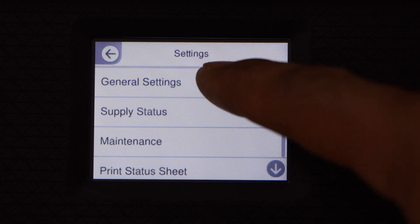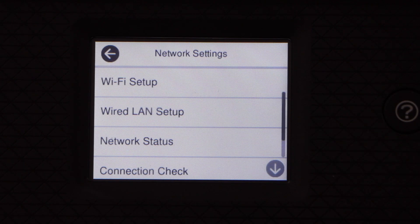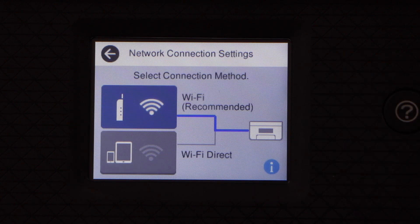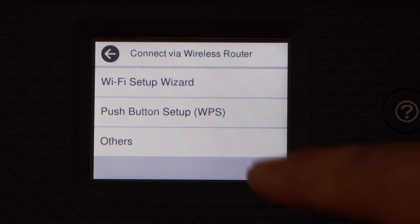Select General Settings, then Network Settings, then Wi-Fi Setup, then Wi-Fi Recommended, and then Wi-Fi Setup Wizard.